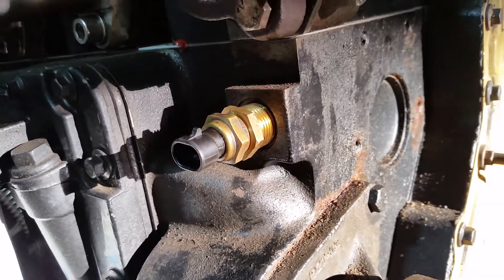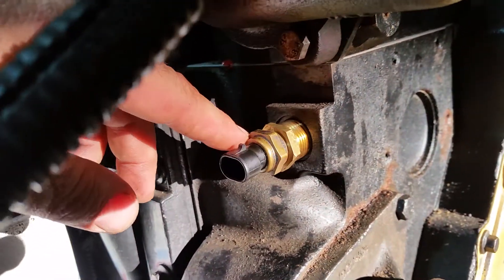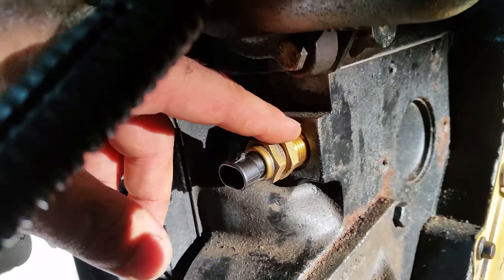Hey everyone, this is Doug and this is Project Snowball that we've been working on here. This is a water temp sensor — specifically the water temp sensor off of a common rail.